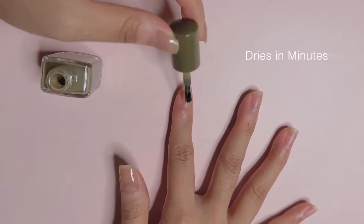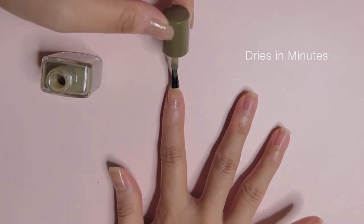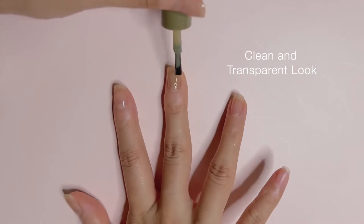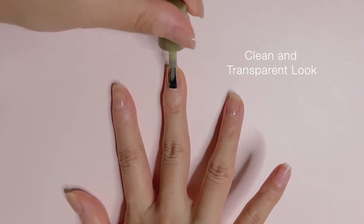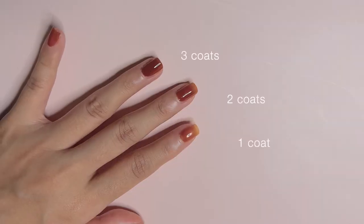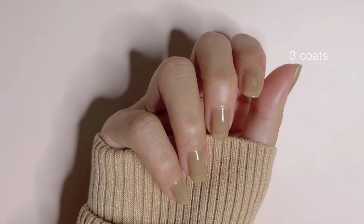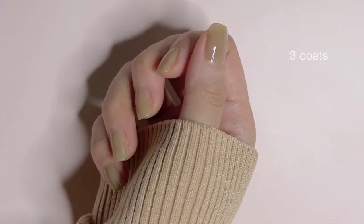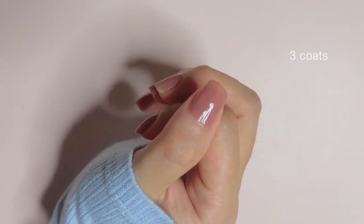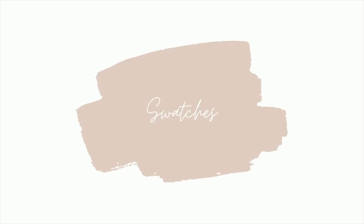These are also advertised as a fast-drying nail polish that dries in minutes, which also leaves you with a clean and transparent look — I totally agree with this statement. On the other hand, jelly nails, basically translucent-looking nails, are trending lately. Although these are not advertised as one, you could easily achieve jelly nails using these in 1-2 coats for most of the shades in this line. Shall we now move on to the swatches?